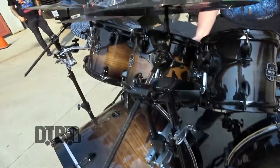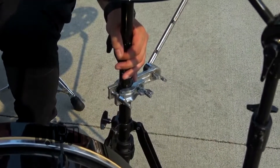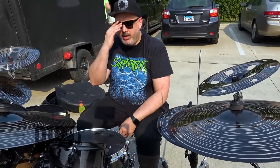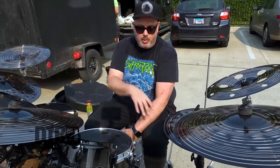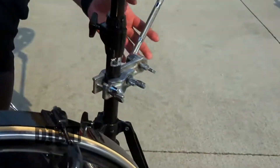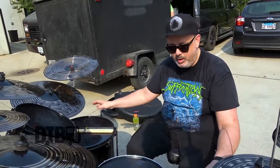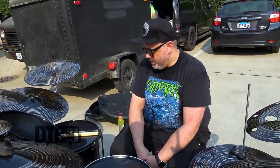When I bought my first Mapex kit, they had these all-black hardware stands, so I just got all of them. It's a mix between their Mars line and their Armory line, but everything came in chrome or black, so I went black. It's all Armory stands with a couple of Mars stands mixed in, plus a couple of Tama grabber arms and a Gibraltar grabber arm. That's it for the stands. Another grabber arm for the china — just so I can eliminate how many things are on the floor and use as many double stands as I can.